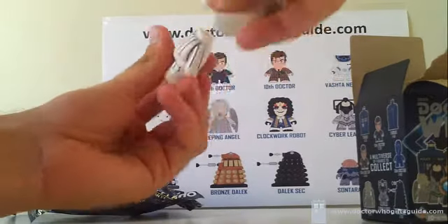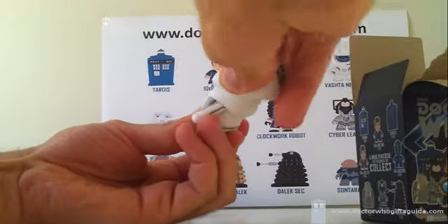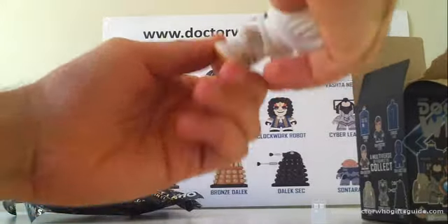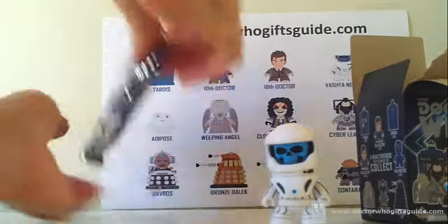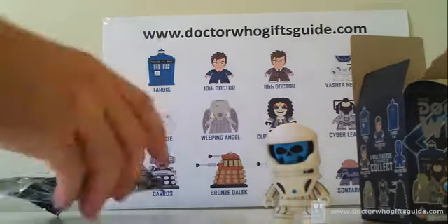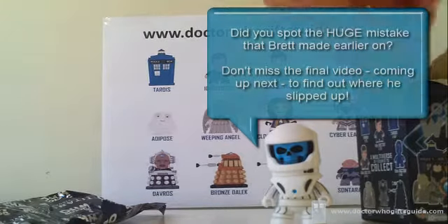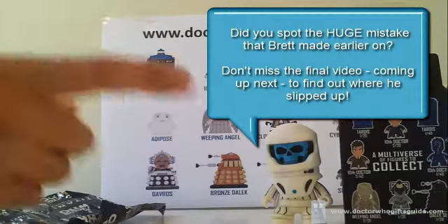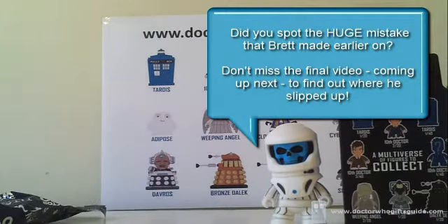I'll click him into place — I don't know if this is what's meant to happen with these vinyls, but the other one came in individual pieces too. He's the only one that has, but it seems to be the way he comes. Well, there you go guys — the 20th box, and we fell one Doctor short in his brown suit with his blue pinstripes.